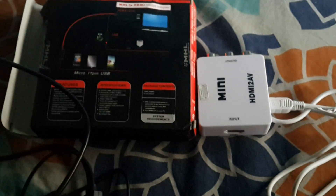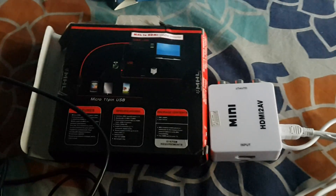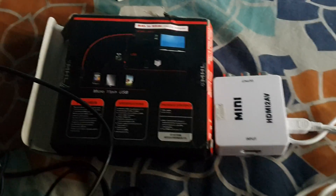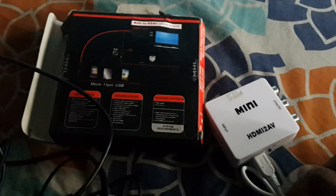How to connect a CRT TV to a mobile phone? We require two adapters: one is the mini HDMI to AV out, and another is the MHN to HDMI media adapter.